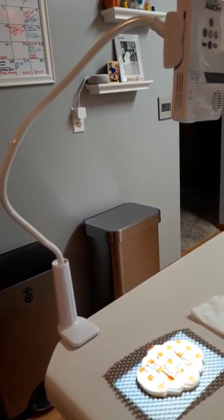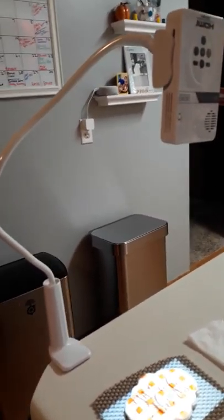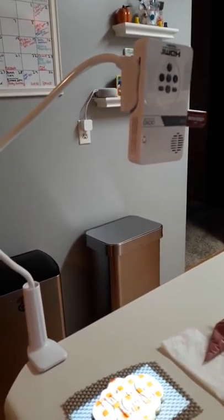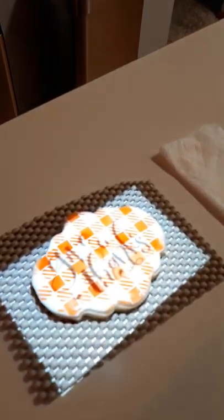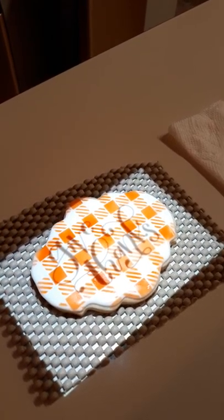This is just a cell phone holder from Amazon — super cheap, it's like 10 bucks. That's what I use to hold the projector, and I can adjust it accordingly. So that's in a nutshell how I get the wording on.